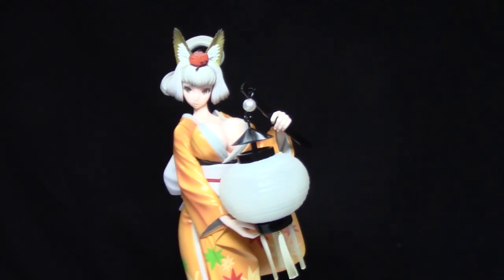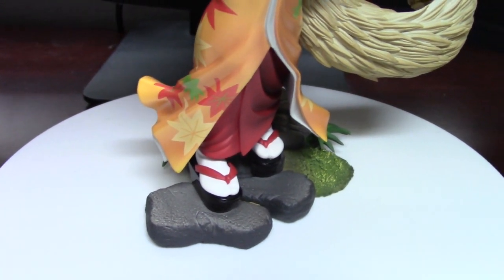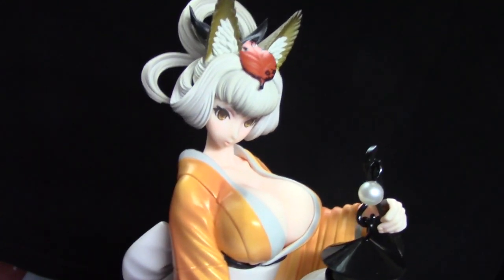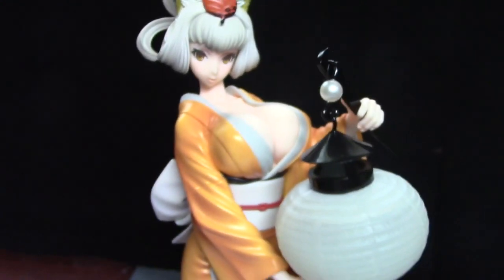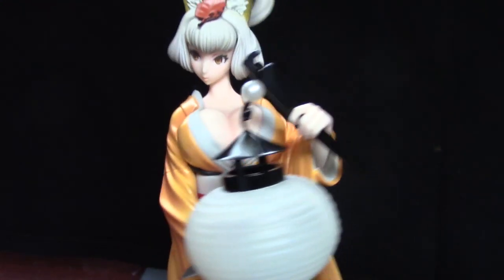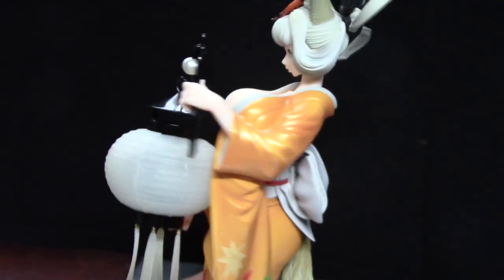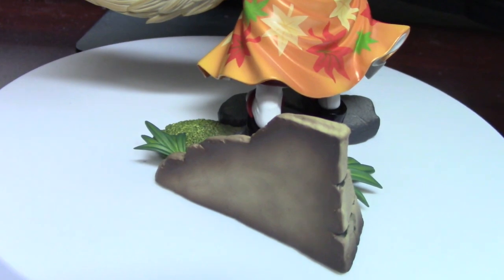Yeah, she looks really great. Here's a nice little close-up pan-up shot of her. She looks really nice, really pretty, really aesthetic, you might even say. We can have a nice little look at her from all the little angles, and a nice look at her from behind as well. The base makes it look like it's supposed to be put up against a wall — I'm not sure if that was intended or not.